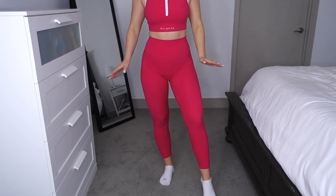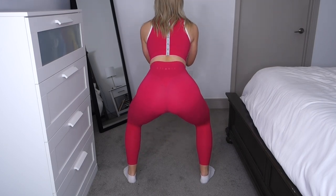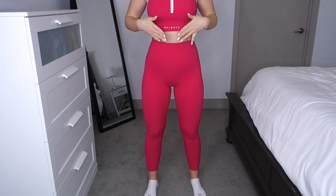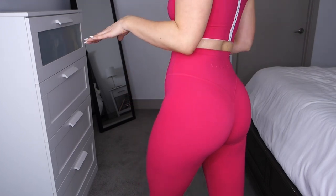Up next we have the Cloud Pants, also in a size small. These are high-rise, 7/8 length, with no front seam and the classic booty contour seam on the back. The cloud fabric first released in the Atmos Collection was definitely a hit — literally every cloud pant sold out in every color. A lot of people compared them to Lululemon Align pants.